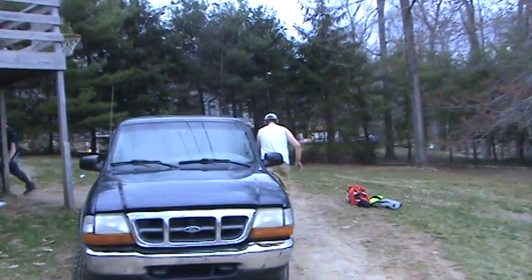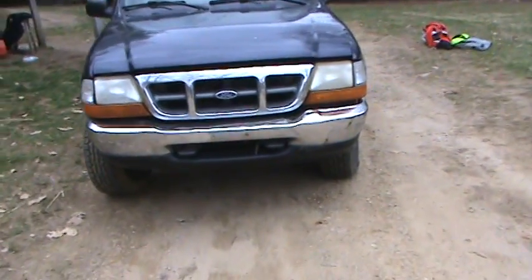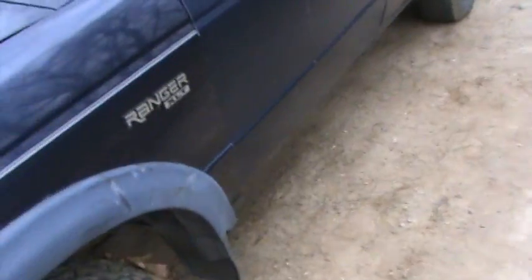Alright Cameron, we're going to say how to YouTube! So this is my friend Cameron's 1999 Ford Ranger. This particular one has the V6 in it.